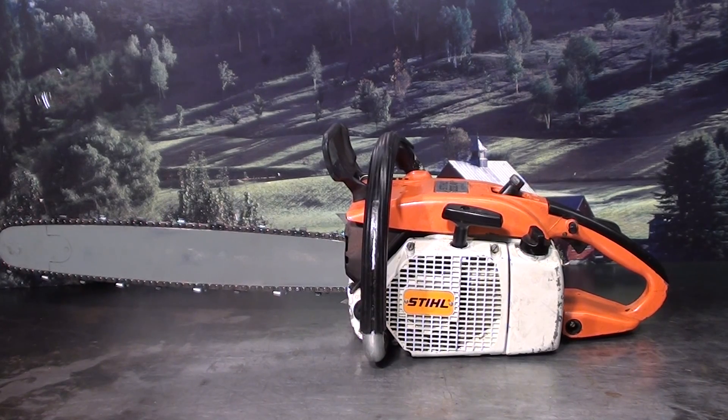Everyone, welcome to Shop Talk. We're going to look at a Stihl 032 chainsaw. This was made in the late 70s, early 80s. It features a 20-inch bar and chain, and we'll take a look at some of the features it has.